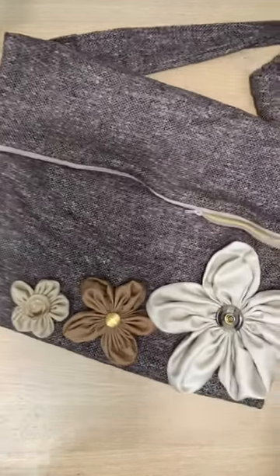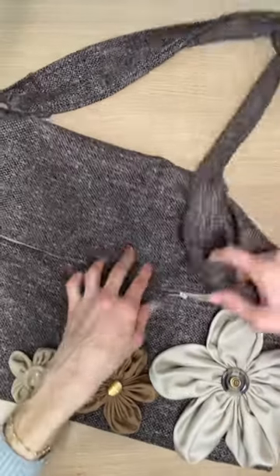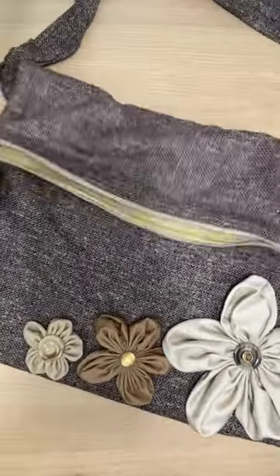Hey DIYers! If you love to create your own fashion and style, maybe you'll love my fold-over crossbody bag. It's basically a huge zipper pouch that you can just stuff all your things into, and it folds right over.